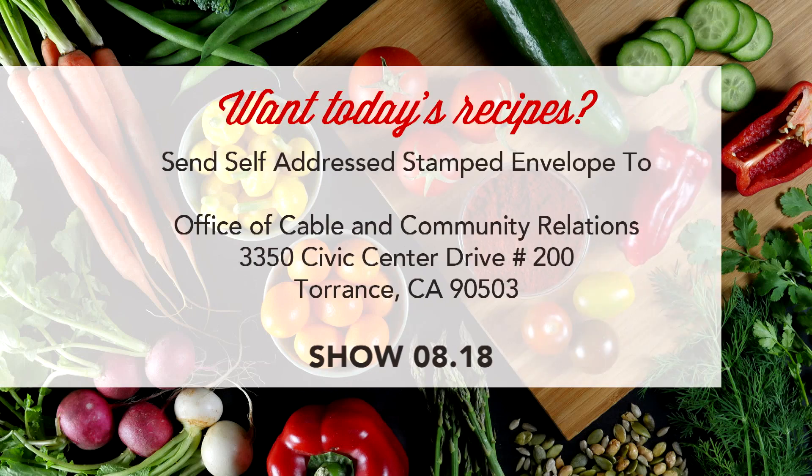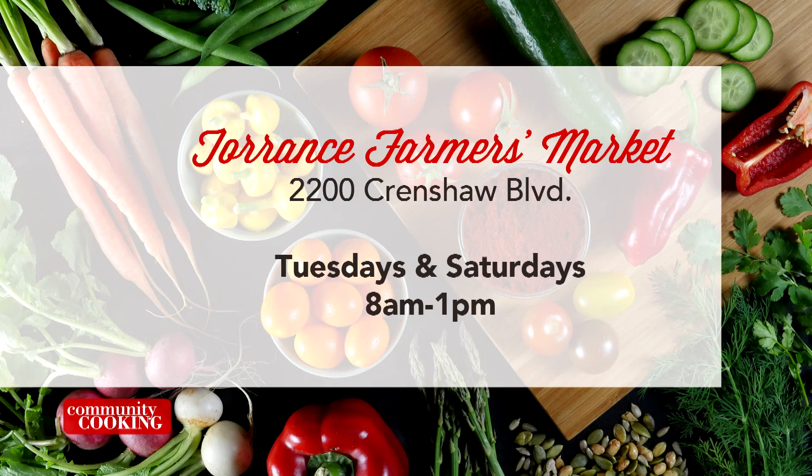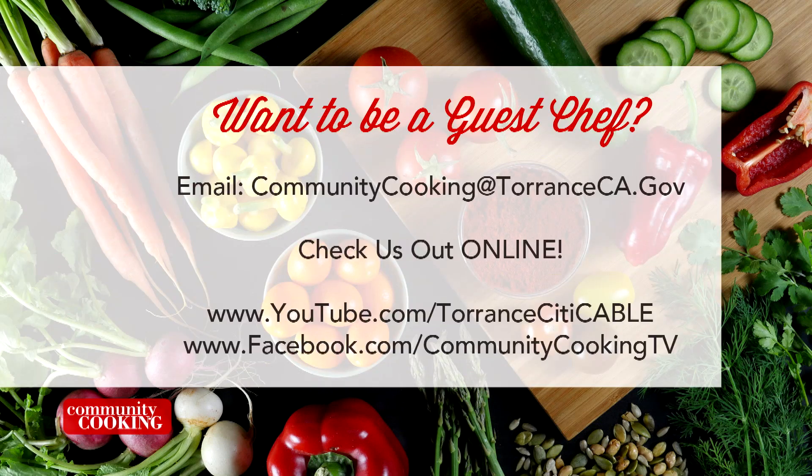If you'd like a copy of the recipe seen on this show, send a self-addressed stamped envelope to the Office of Cable and Community Relations at 3350 Civic Center Drive, Suite 200, Torrance, CA 90503. Note the show number on screen. Find all fresh ingredients at the Farmers Market in Torrance at Wilson Park, 2200 Crenshaw Boulevard — open every Tuesday and Saturday from 8 a.m. to 1 p.m. Email communitycooking@TorranceCA.gov to be a guest, and find us at youtube.com/TorranceCityCable and on Facebook at Community Cooking TV.